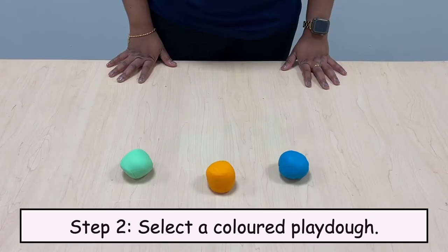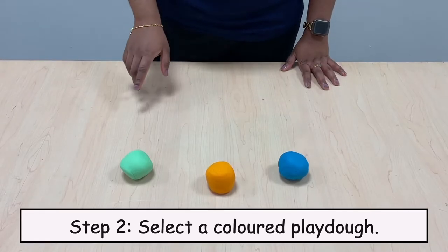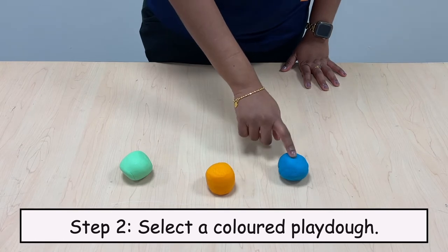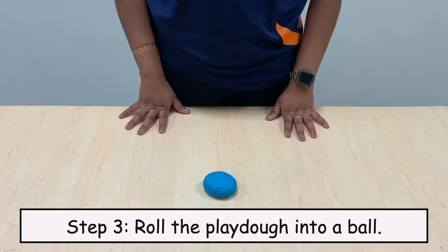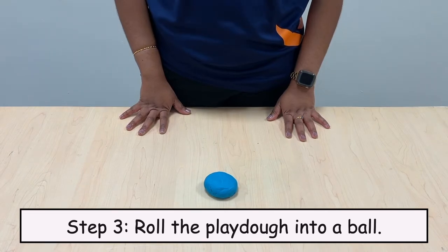Step 2: Select a colored Play-Doh. Step 3: Roll the Play-Doh into a ball.